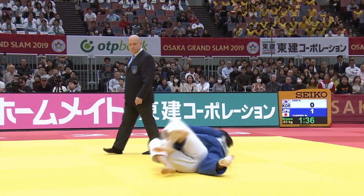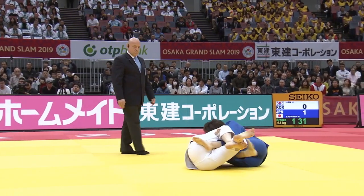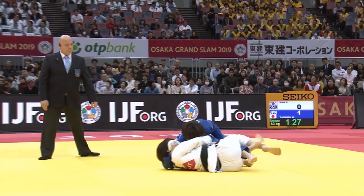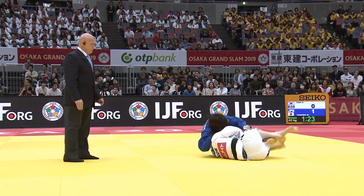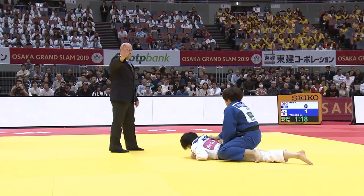Another video is coming soon looking at Neuaza counters and some Sumi-gaishi counters, including Miku Tashiro being countered by one of Japan's elite Neuaza judoka. Subscribe for that one — it's coming soon. Thank you.